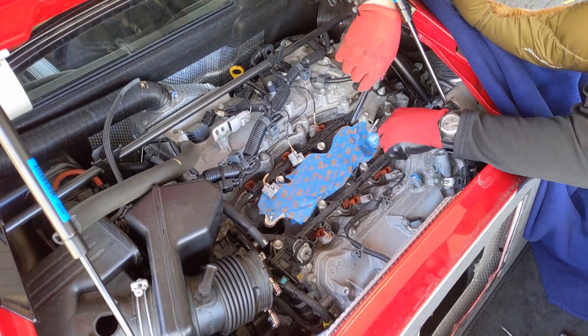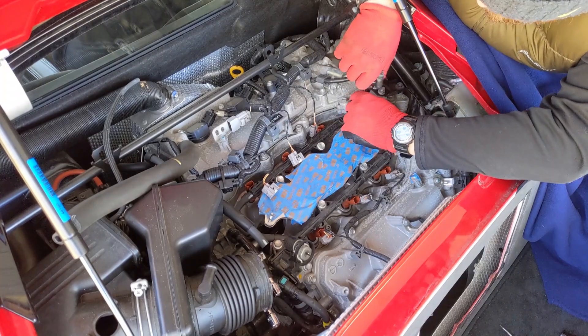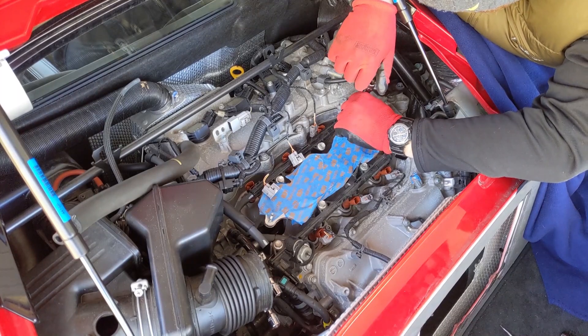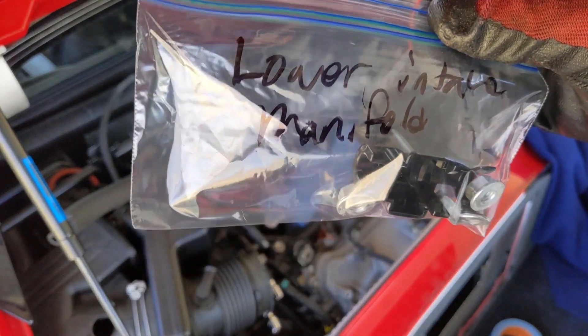Part of the reason you cover this up is so if you drop something like a nut or a bolt, you do not want it going into the engine. Bag them and tag them, boys.